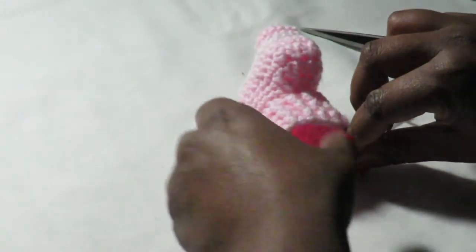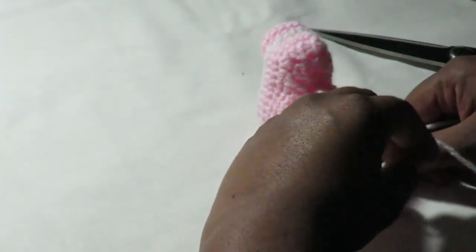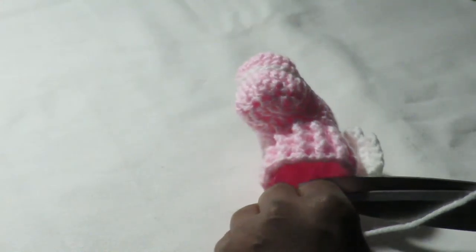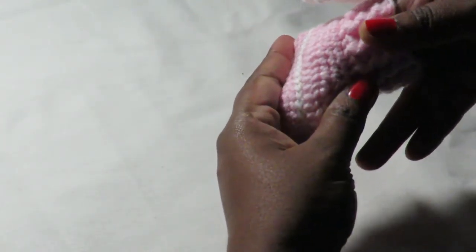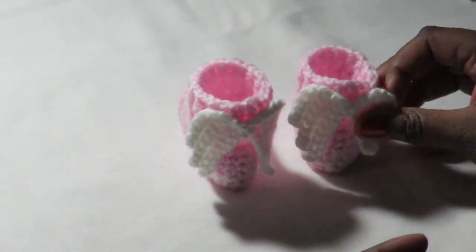Then you fasten off and sew in all your ends and make a knot here at the back. So once you're done, you can make two pairs and just repeat the entire process to make two pairs of these angel booties.